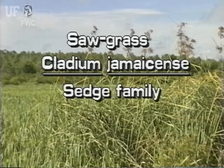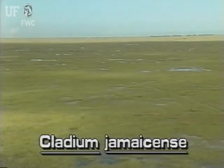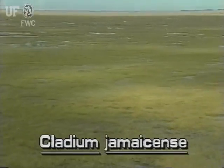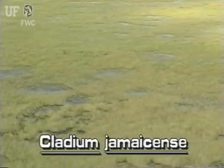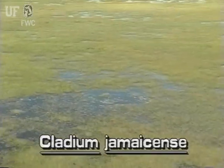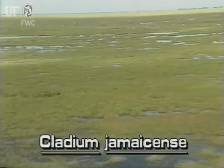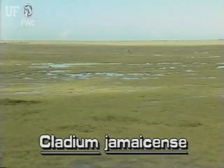Sawgrass, Cladium jamaicense. The aptly named sawgrass is a large sedge known as the dominant plant of the Everglades. It grows in fresh and brackish water swamps and marshes and along lake shores throughout Florida. It also can grow well on dry ground.